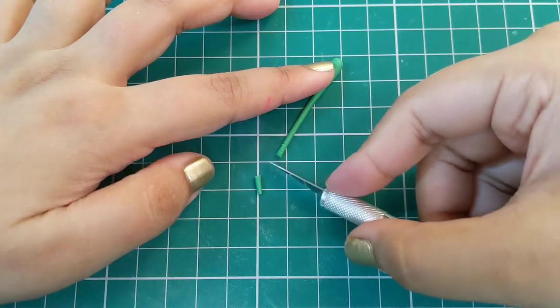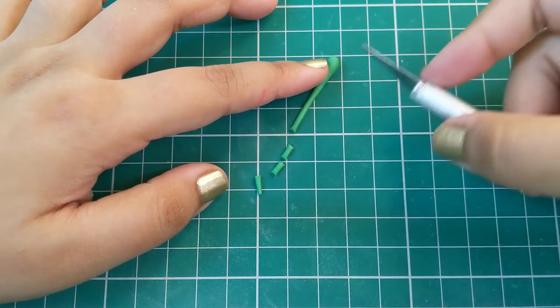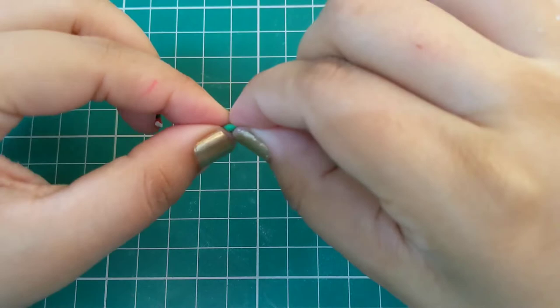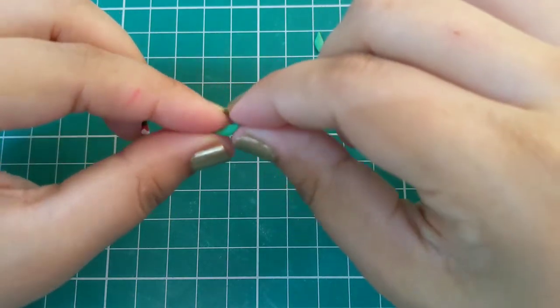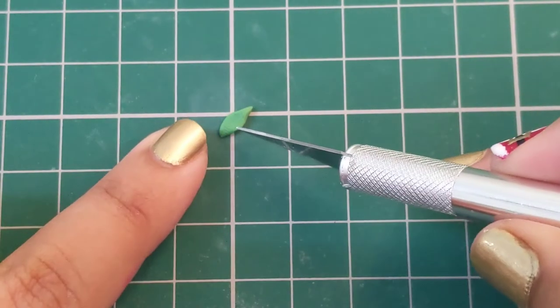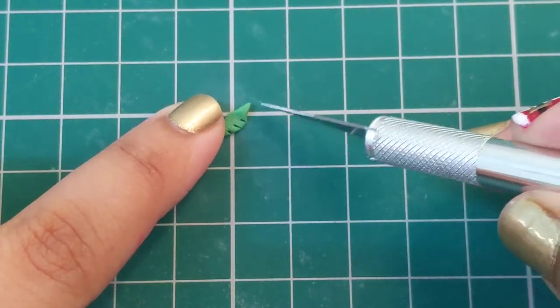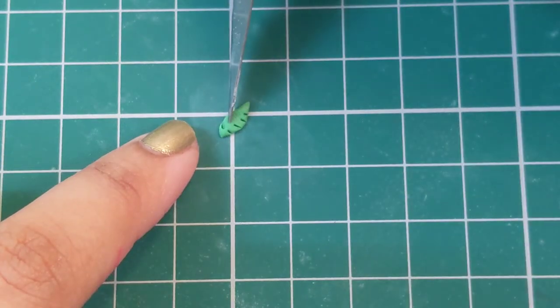Next we start making the mistletoe leaves using green clay. Shape the clay into a diamond shape and then flatten it to create a long leaf. Use a pen knife to add incisions to the leaf to create the mistletoe shape. We need to make three such leaves for our stocking.